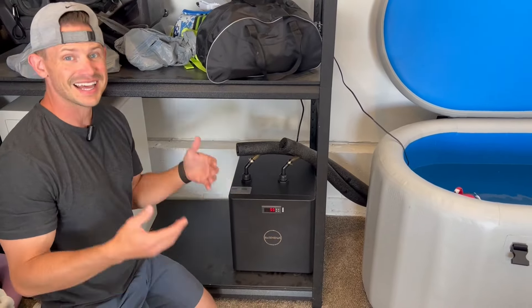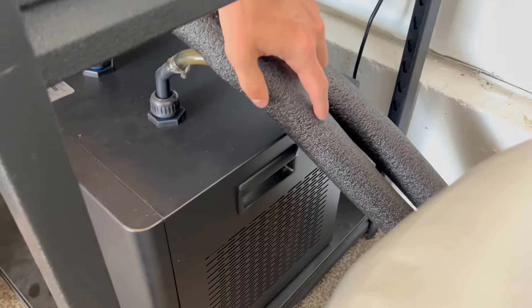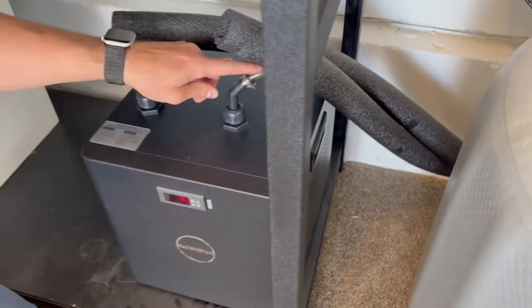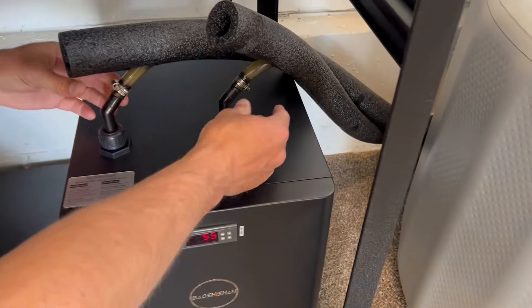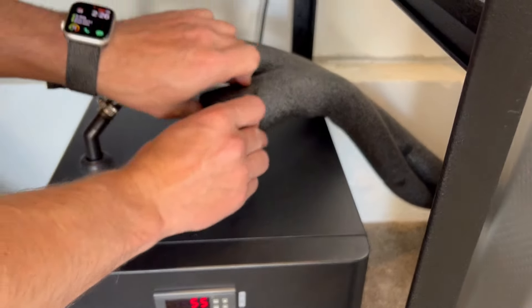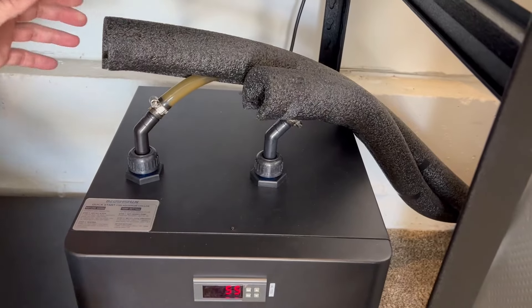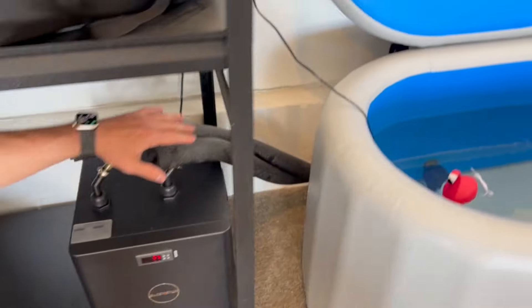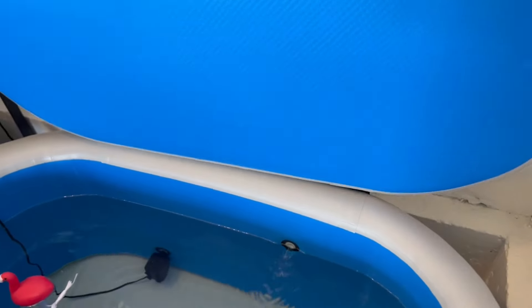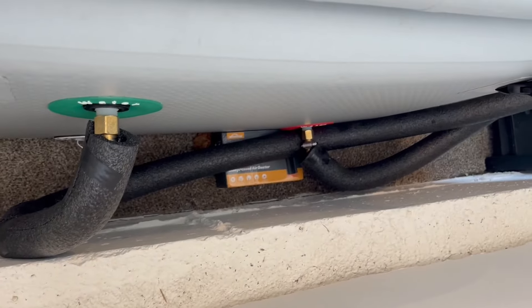On the sides it has these handles. To make it double insulated I put a cover over my pipe, but I want to show you how it looks — this is what it comes with and this is how it attaches, very simple. I'll be putting the cover back to keep that insulation going, but wanted to show you. It hooks right up to the back of the chiller, and if you don't want to insulate you could just have the hoses draping into your cold tub.